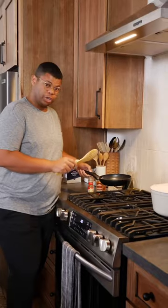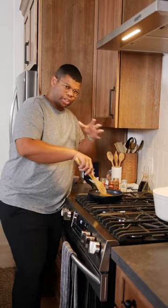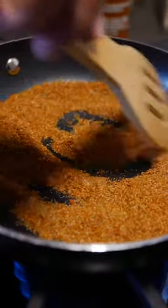Now we just need to add our spices, but I have a little trick to bring out the most flavor. In a dry skillet, I'm gonna toast my spices over some low heat, just until you can smell their aromas. This step is optional, but it'll wake up those spices and enhance your chili.